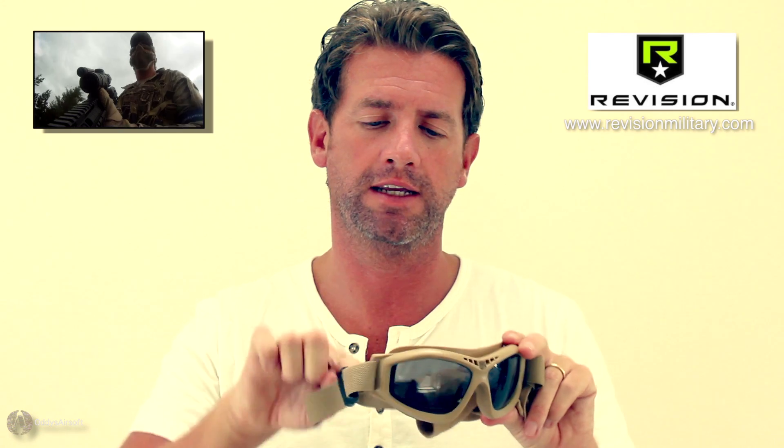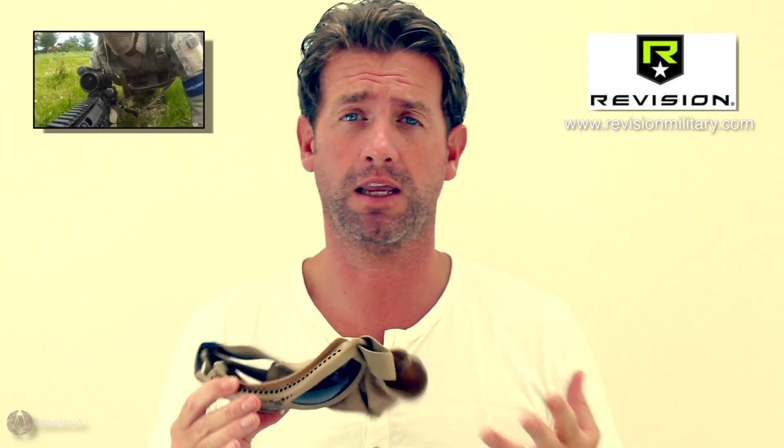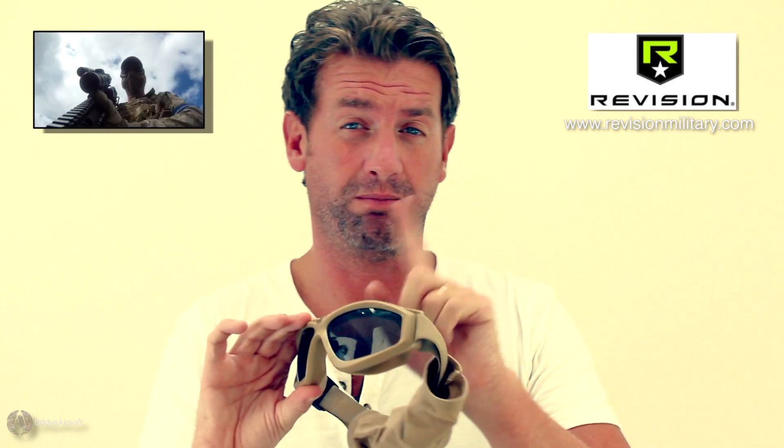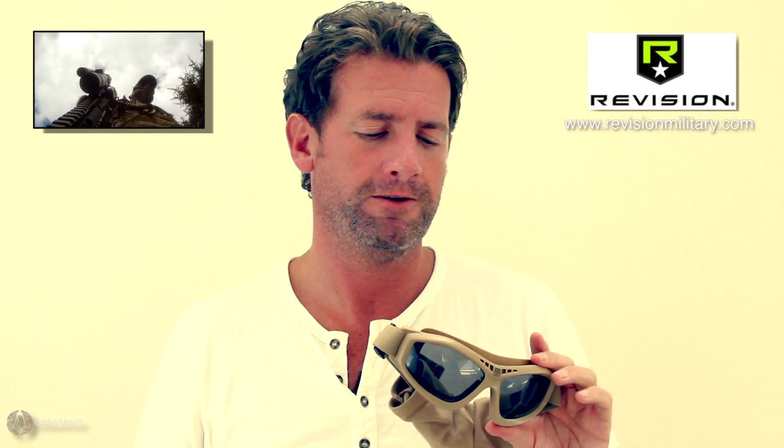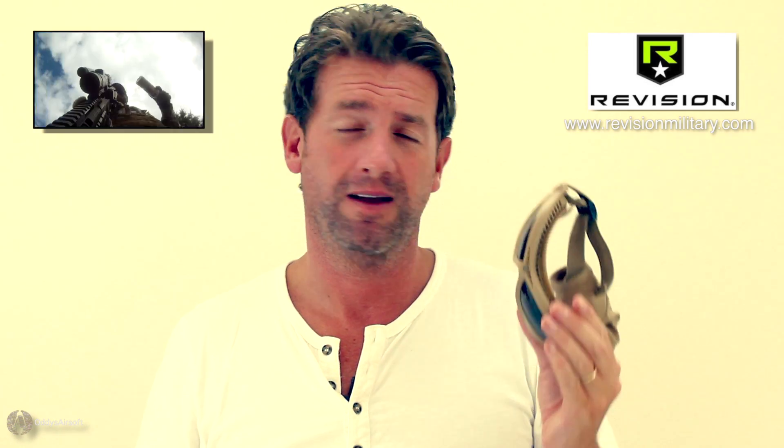If you're looking for goggles that give you 100 percent coverage of your eyes, these fit dead tight all the way around with a real good neat seal in a soft rubbery plastic that won't hurt you. I found them exceptionally light and exceptionally comfortable for the hours I was playing. They come in black as well as tan. I'd love it if Revision made them in green or OD, but as said, they're designed for the military — not specifically for airsofters.